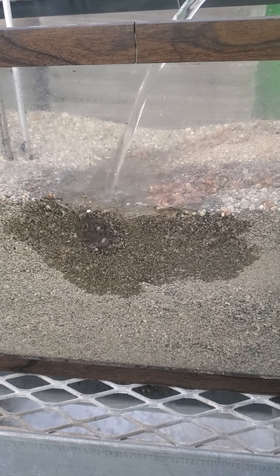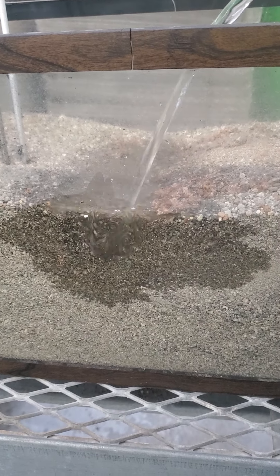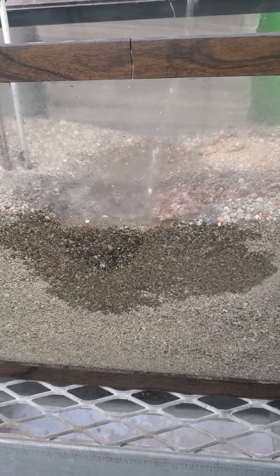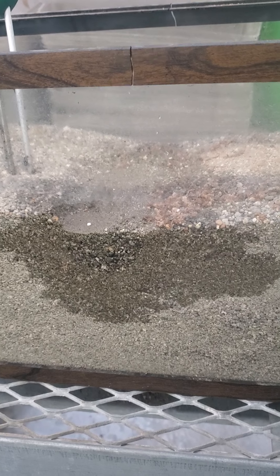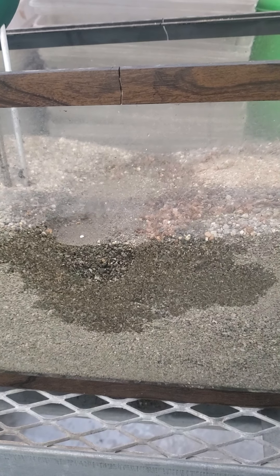Can you see how much soil is moving just from the pressure of my watering can? If the roots are down deep, the water still hasn't reached the bottom.